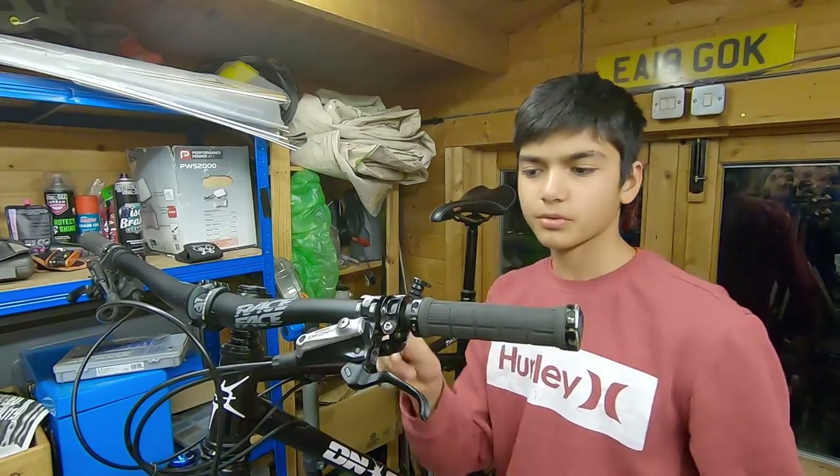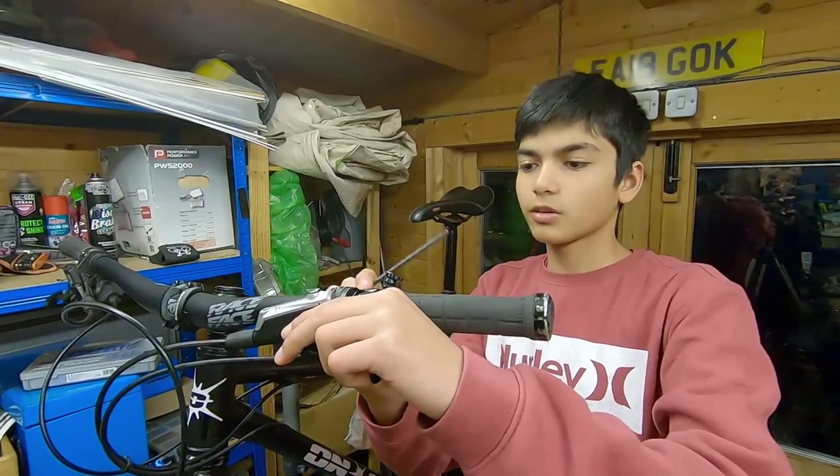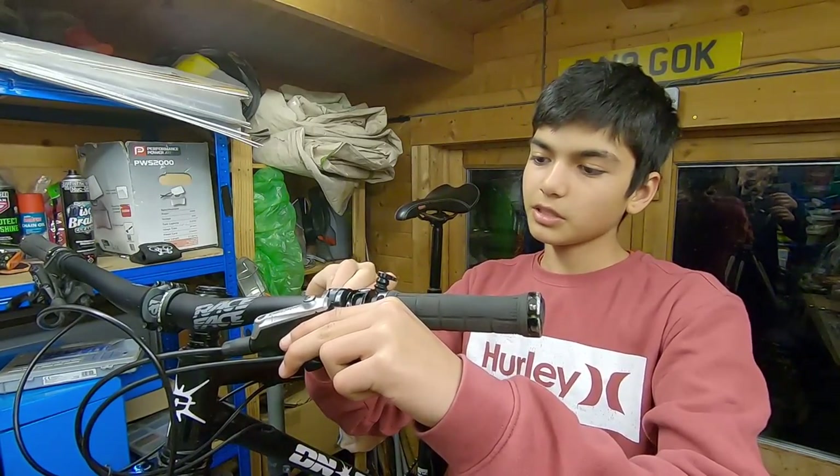Alright, so the first step of the bleed is to loosen up the brake lever and make it the highest point on the bike, so all the air bubbles can travel out of the lever and you can put new fluid in.